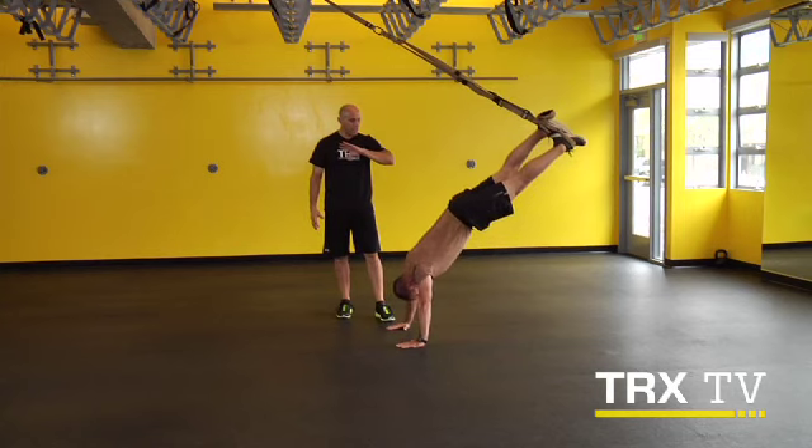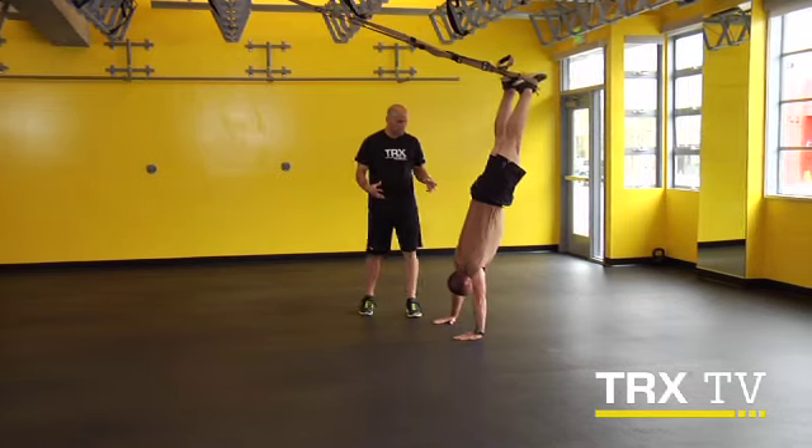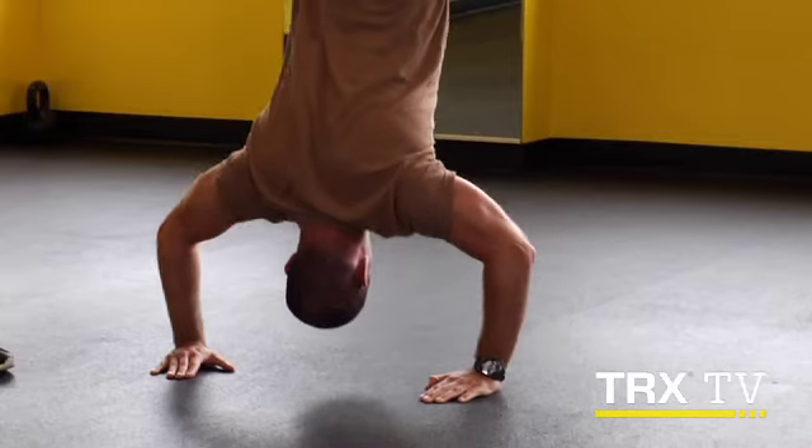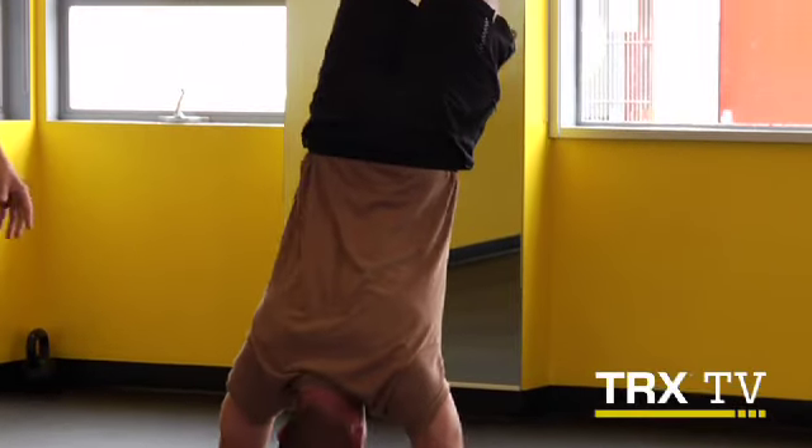And now Mike's going to go ahead and walk himself all the way back, just about vertical. Core stays lit up the same way. Lower yourself down under control. Come up strong. Keep breathing. Down under control. Reset that core. Come up strong one more time.